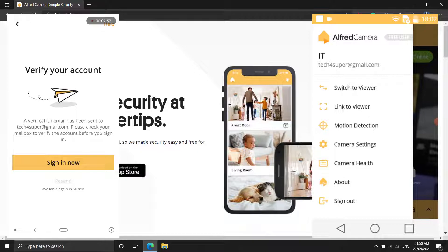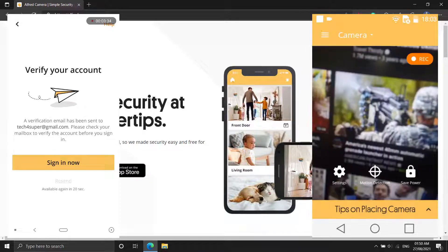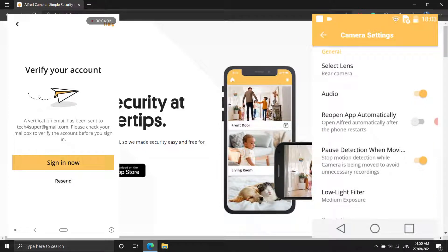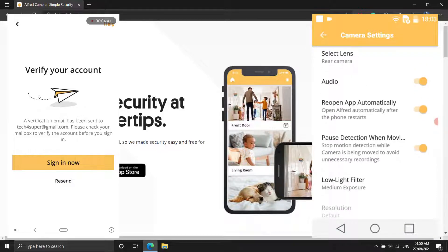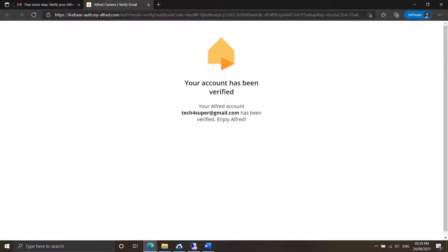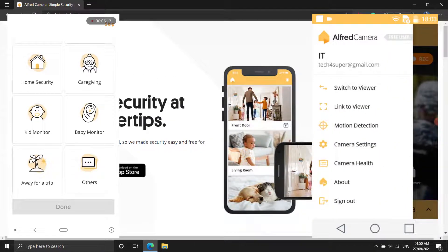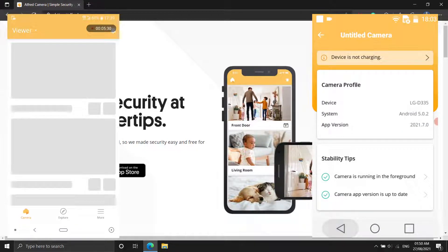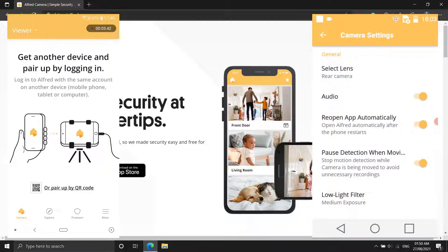You're almost done with the setup after both phones are signed into Alfred. The camera options have been reduced to only a few options by Alfred. On iOS, you can turn on motion detection, switch between front and back cameras, and turn on or off audio. You may also activate Continuous Focus, have Alfred automatically reopen if the phone reboots, set a resolution, and enable a passcode lock if you're using an Android smartphone. From your new phone, options include turning notifications on or off, naming a camera or viewer, adding people to your trust circle, giving them access to your video feeds, removing a camera, checking how many times a camera has disconnected, setting motion detection sensitivity, and enabling a low-light filter on cameras.